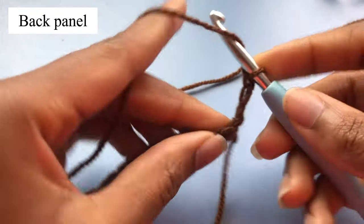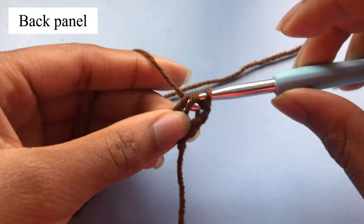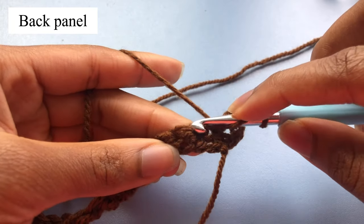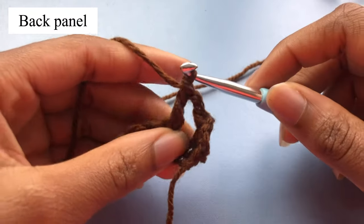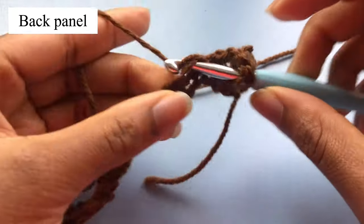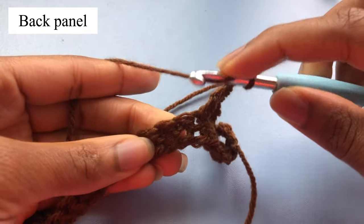Yarn over and skip the first stitch, insert your hook in the second stitch from your hook, pull up a loop, yarn over pull through two, yarn over pull through two, then chain two. So we're making double crochets: chain two, yarn over, skip one, insert in the next one, pull up a loop, yarn over pull through two, yarn over pull through two. We're going to make this stitch until the end of the row.